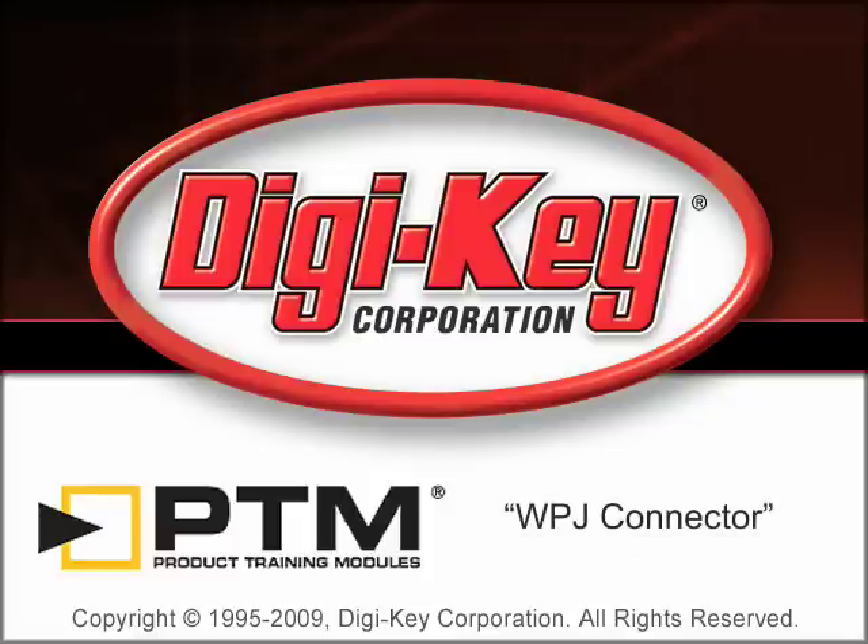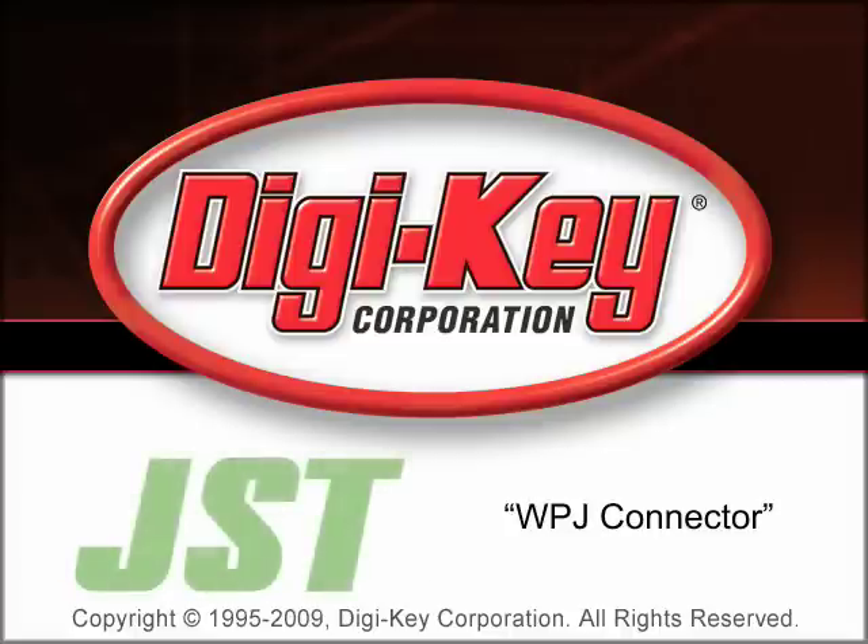The WPJ Connector Product Training Module provided by DigiKey and JST introduces the WPJ Wired-to-Board and Wired-to-Wire crimp-style waterproof connector series and discusses the available tooling.